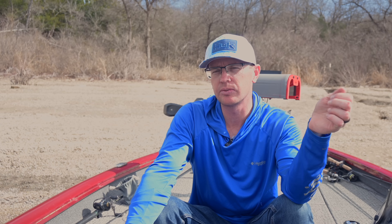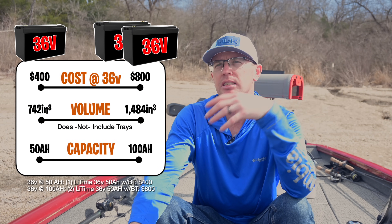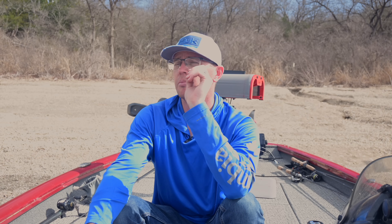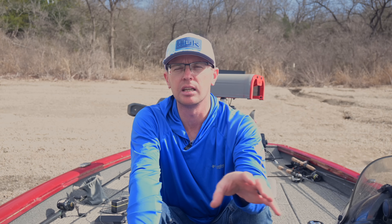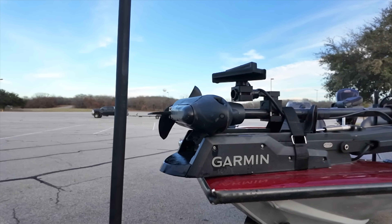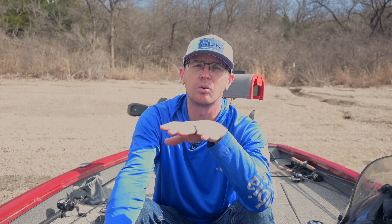A single 36 volt 50 amp hour battery with Bluetooth is about $400. That's going to give you about what you'd get out of three lead acid deep cycle batteries, which is plenty for most everybody — unless you're running big current or multiple tournament days. This boat runs a 36 volt 60 amp hour battery and I don't think I've ever used more than about 30% in an entire 10 to 12 hour day of fishing.